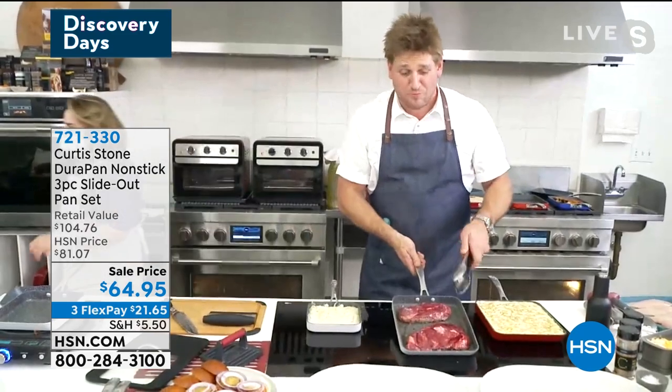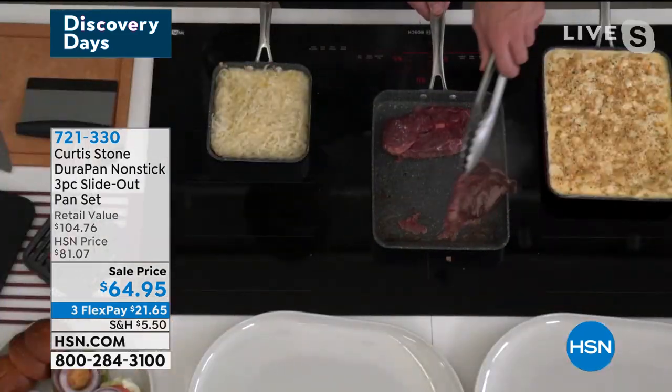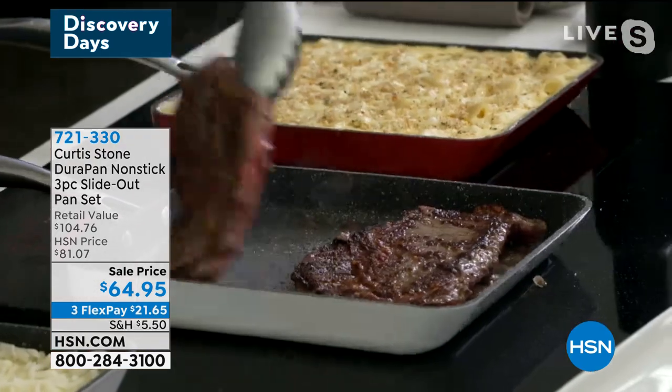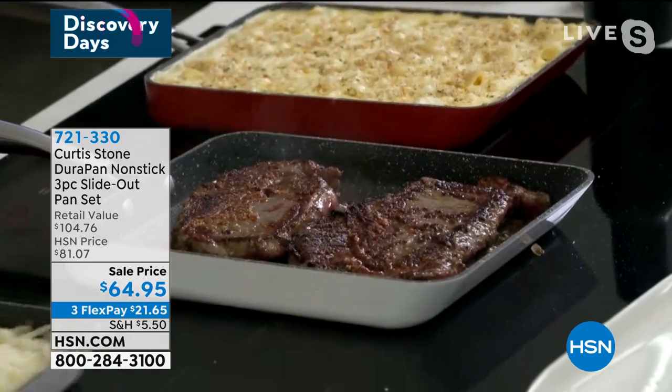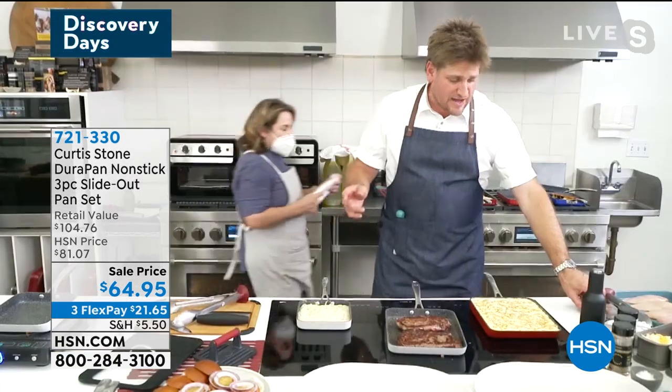Look at these big ribeyes that I put in here — talk about a generous size pan. Have a look at these gorgeous big ribeyes and look at how I'm getting that sear, that aggressive sear — that is really what we like. I'm doing potatoes over here and I've also done a macaroni and cheese.